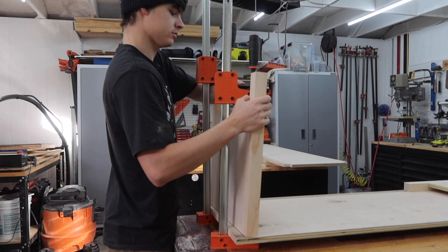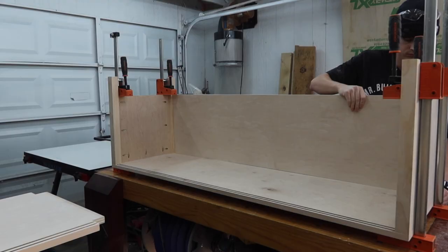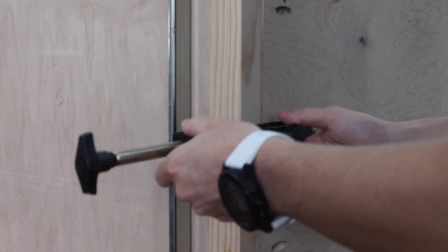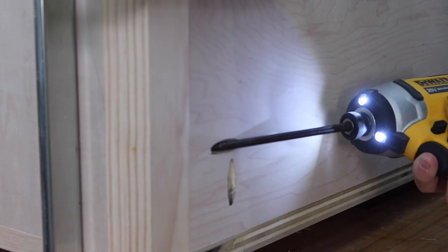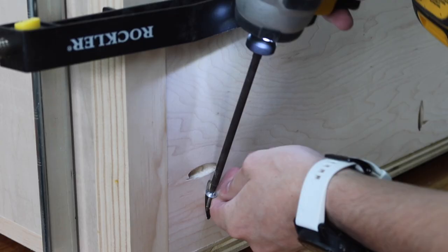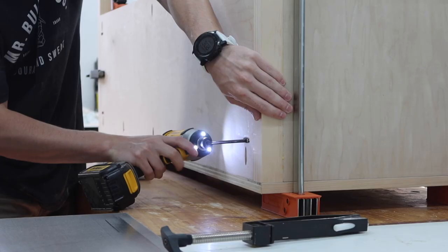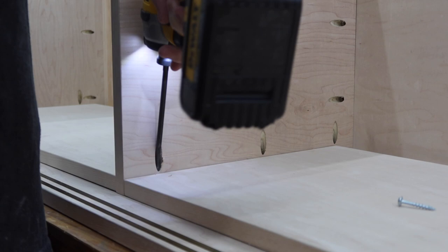Now it's time to assemble. We have the sides, bottom, and back clamped down together first, and then we can screw it together. Next is for the center divider and shelves.